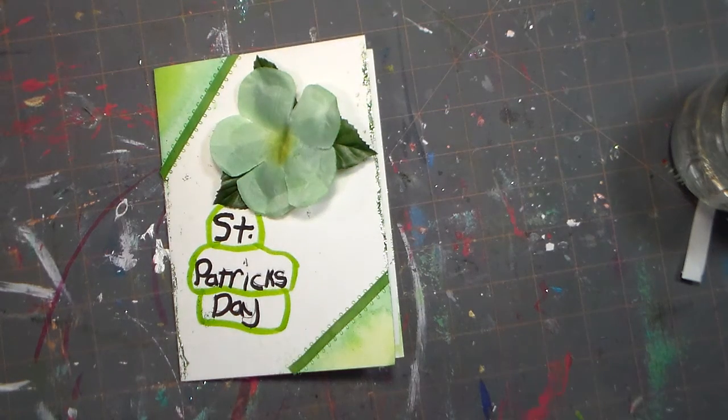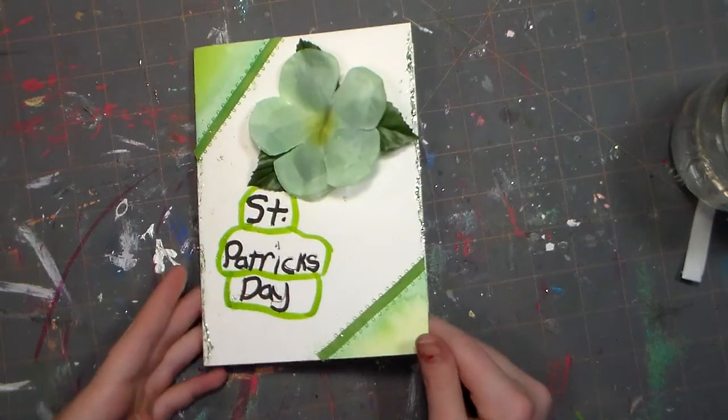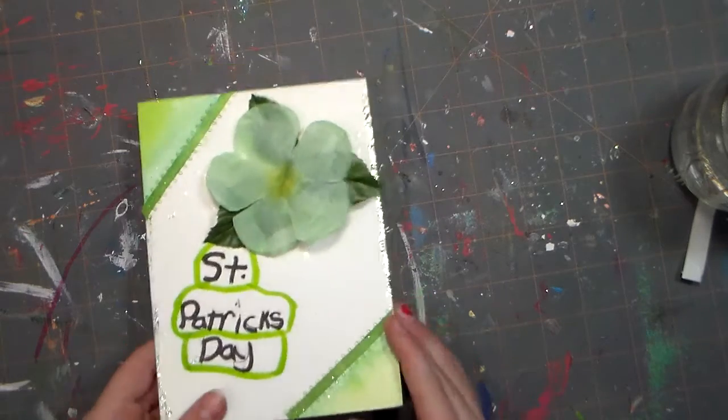Hi guys, this is Maisie from Crafty Twins, and I got requested to do a St. Patrick's Day card, so I'm going to do that one for you. St. Patrick's Day is coming up in a little under 10 days, so I decided to make a card so you guys can make this and customize your own.